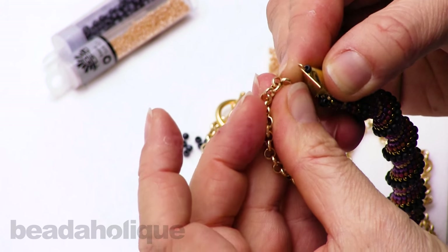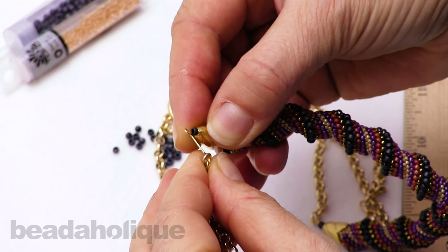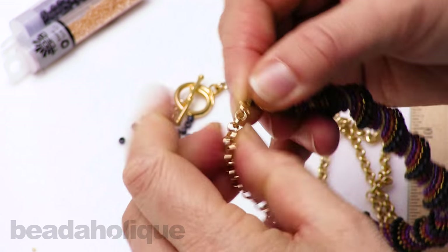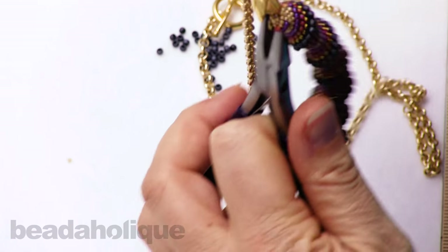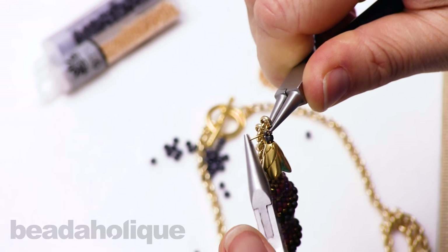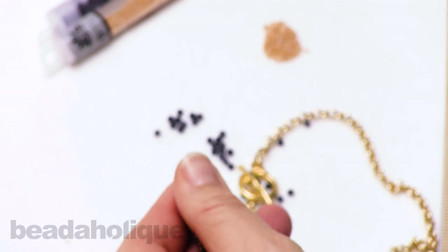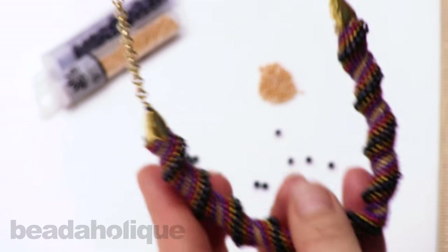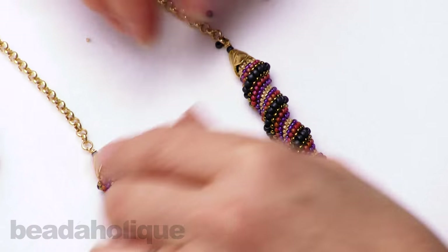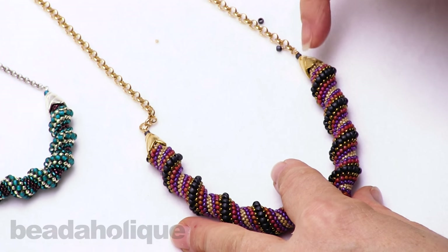Here's another trick I wanted to show you — this chain's links actually open. So what I could do is finish my wrap, open the chain like a jump ring, and hook it on that way if I wanted. I'll finish off my wrap and clip the extra. And there's the finished piece. I've chosen these caps because I love the twisted style that also goes with the weave.